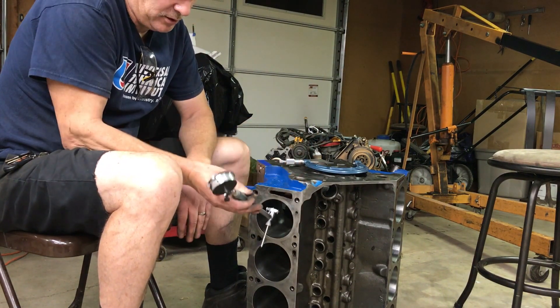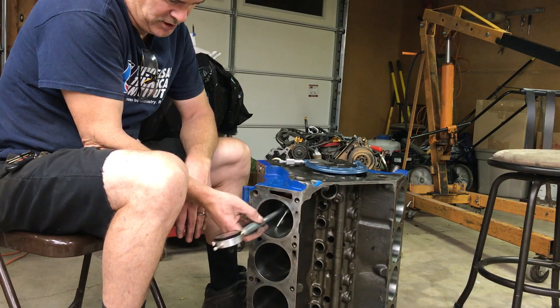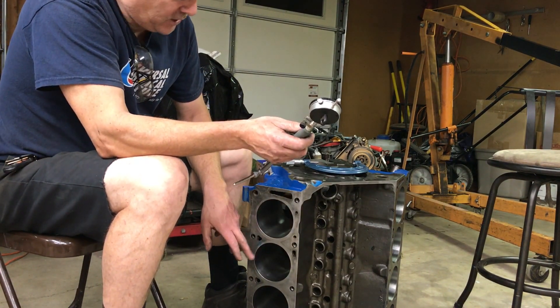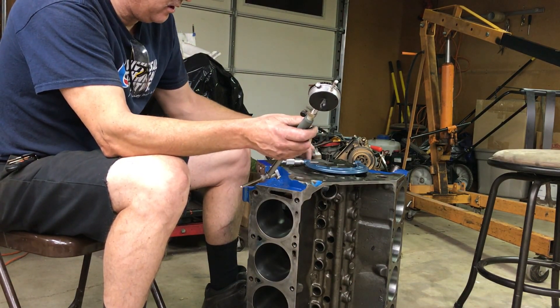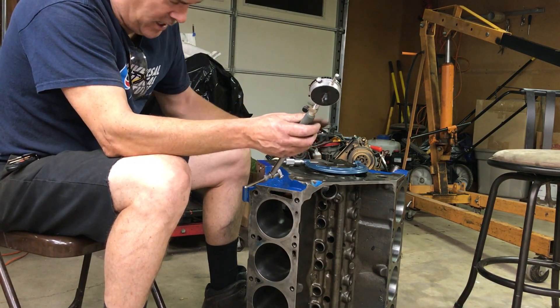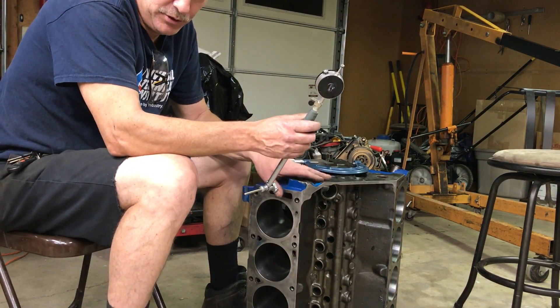The bores are absolutely perfect as far as their size goes. No taper in the bores. It's exactly a 30 over. Really good crosshatch. Checked the alignment on the lower end, checked the main bearing bores for size and out-of-round taper — they're perfect. No cracks. So this is a really good block.